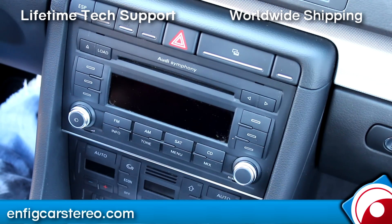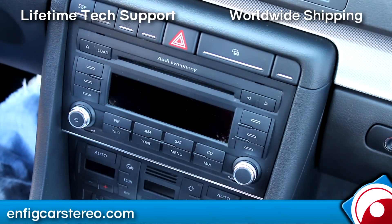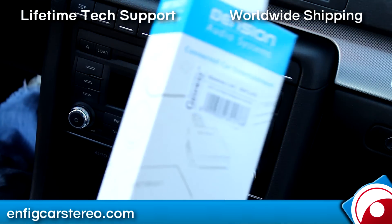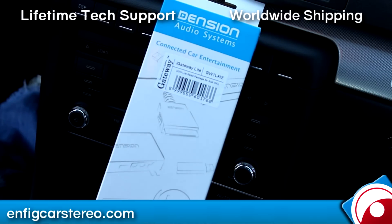We're in a 2007 Audi A4 — same thing for 2007 and 2008. As far as the 2009 convertible, it's the same radio. The dashboard's a little different, but the center console's the same, so you can follow this too. Today we're going to install the Dension GW1L AI2. It's a new simple adapter from Dension — track up, track down, iPod, and auxiliary.